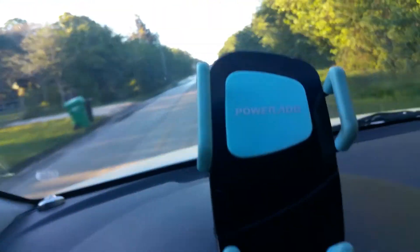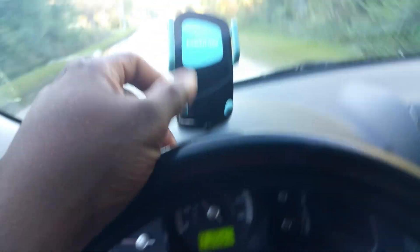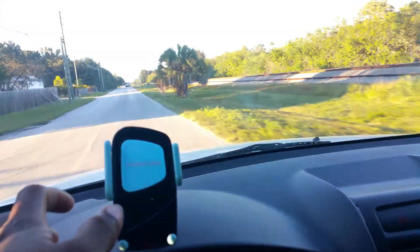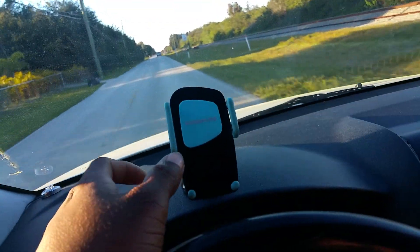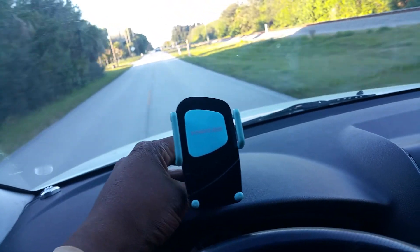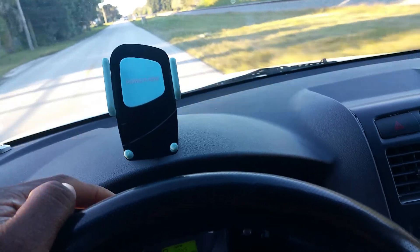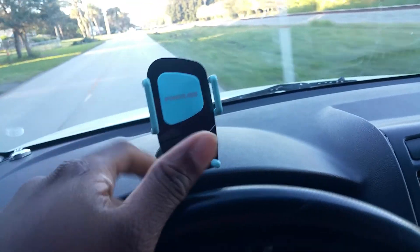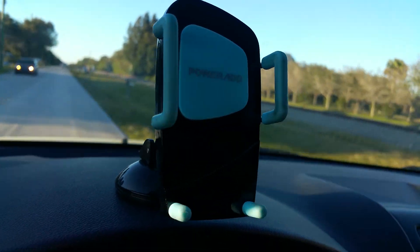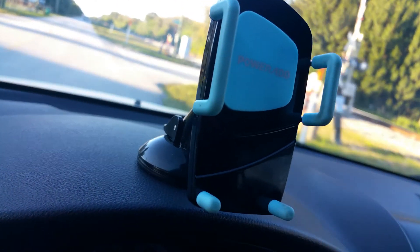It also comes with a vent mount. Now the vent mount is not that good — I have to be honest with you. The vent mount is not that good, especially if I put my Note 4 on it with a case — it completely folds and goes down, doesn't stay up. But the dash mount will stick on the window or the dash. I've had it in a couple places and it's very sturdy, it's not moving.